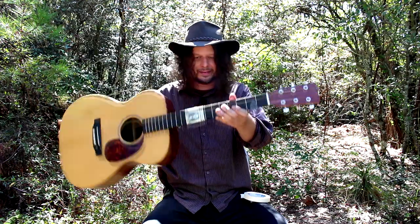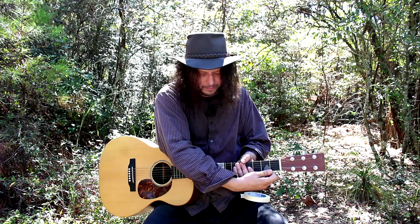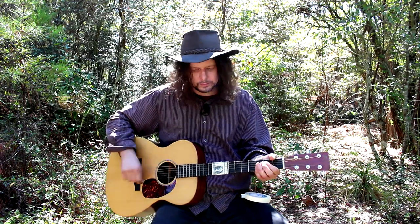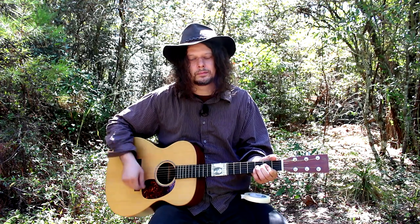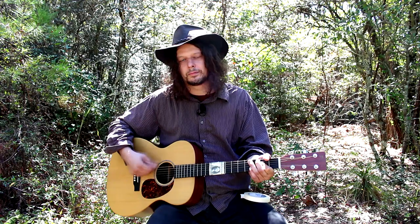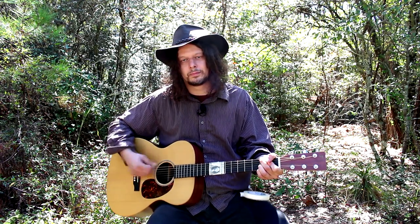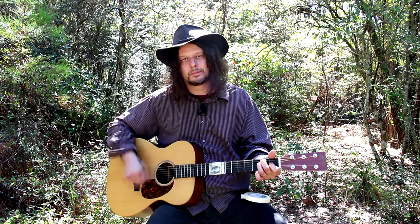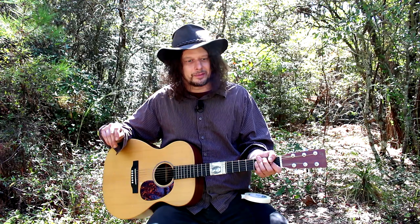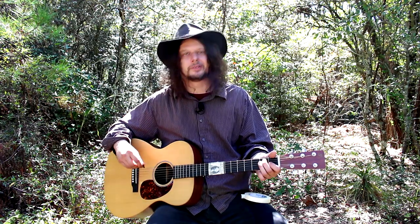Yeah, there you have it. So you see it works — it kind of sounds like a snare drum. You're not getting a whole lot of guitar out of it, just a couple of strings vibrating there.